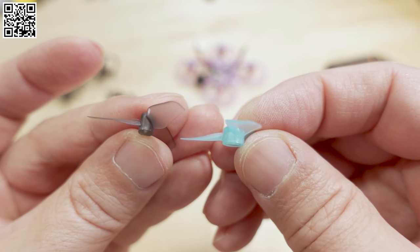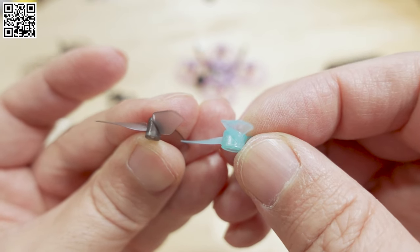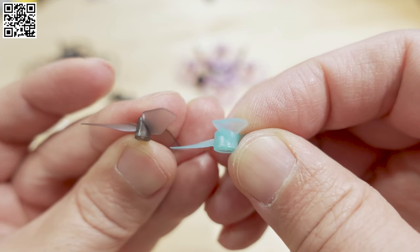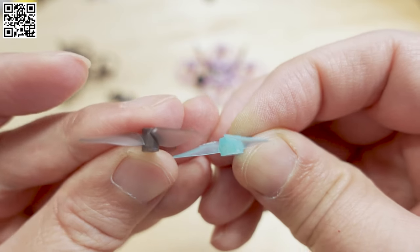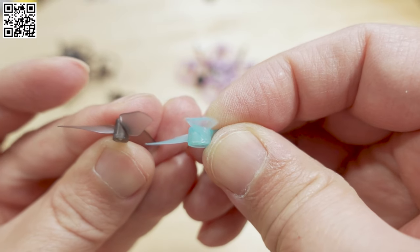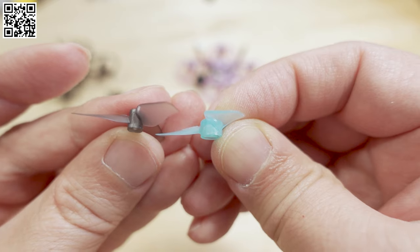Here's the Gemfan on the right and the HQ on the left. You can see the pitch of the HQ prop, at least at the base, is definitely more aggressive — that's probably where the extra power and extra current draw are coming from. Where it tapers off at the tip, the HQ is also slightly more aggressive than the Gemfan. That pitch difference is where the extra power comes from.